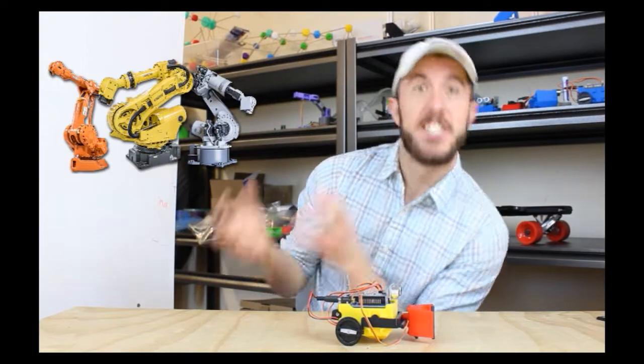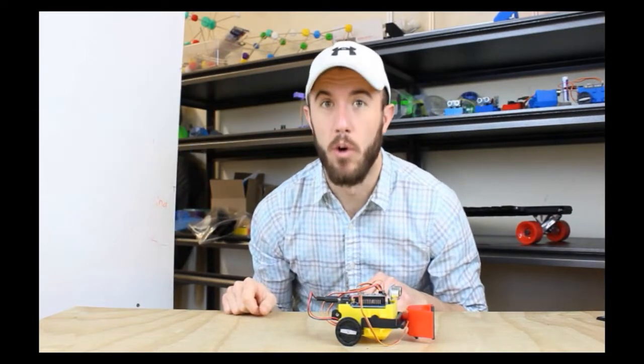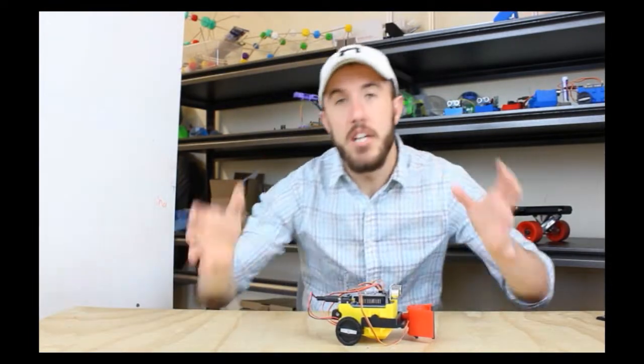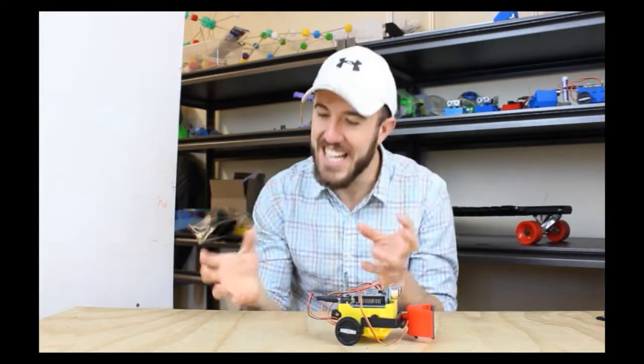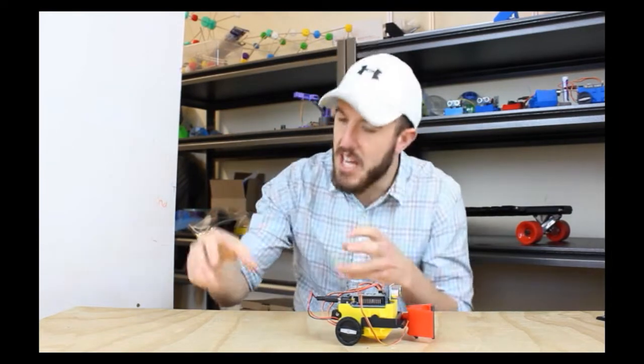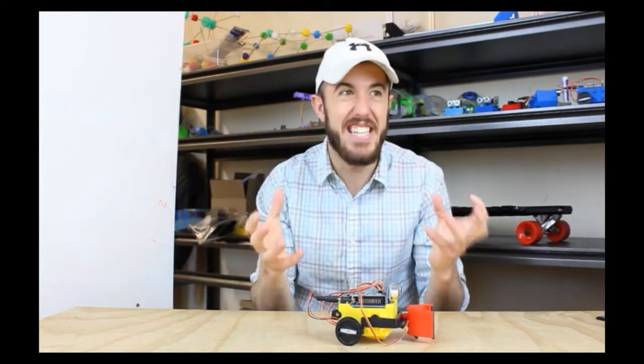Whereas these things very often are not actually real robots. I know everybody thinks that they're robots, but they're really not. They're getting a little bit smarter, but industrial robots are not generally robots because they don't really interact with the world. They're dumb machines doing the same thing over and over again — basically like clockwork.